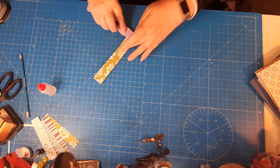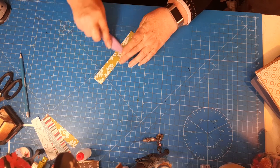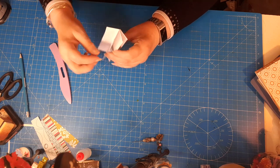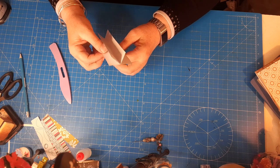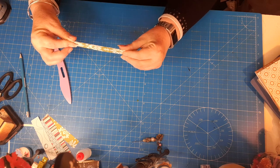There we go — that then gives you that shape. We have that flap, the piece that's glued, that piece that's glued, and that flap — and this is now the spine to our album.